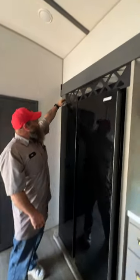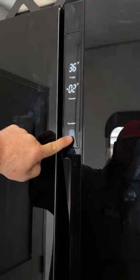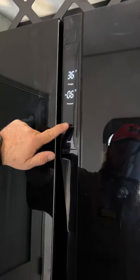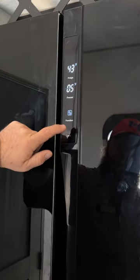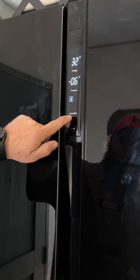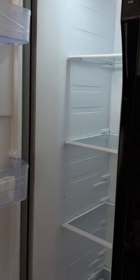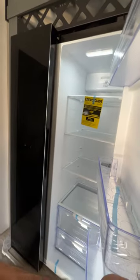Up top there's an area to store some items. For the refrigerator, the settings are always locked — press and hold the button for about three to five seconds to unlock it, then you can change the freezer temperature, the fridge temperature, and cycle through different settings. I like the setting that keeps everything nice and cold. There's a good amount of space on the door side and a lot of really good space inside as well.